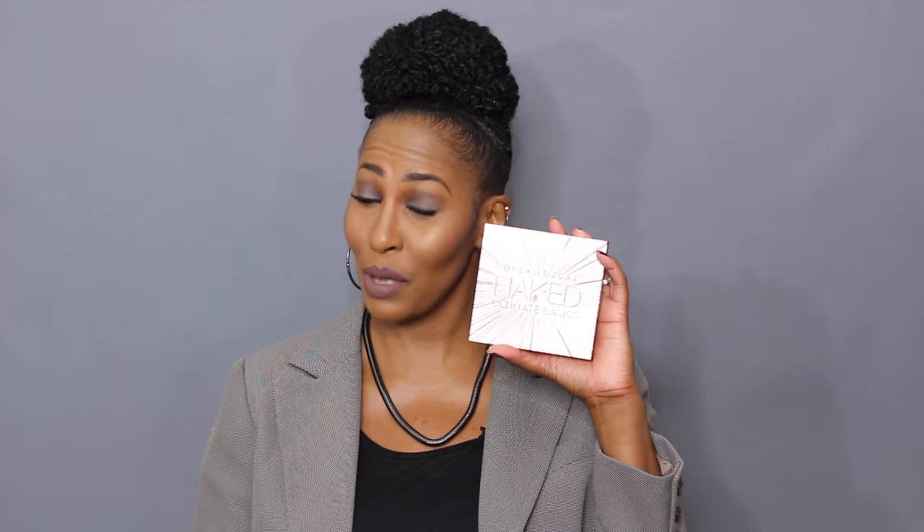This video is one I promised you guys I was going to do: swatches of the Urban Decay Ultimate Basics, the Urban Decay Naked Basics, and the Urban Decay Naked Basics 2. I'll give you my thoughts on the palettes. I already did swatches and I know I'm a little far away, but I promise I'll give you close-up shots as well.